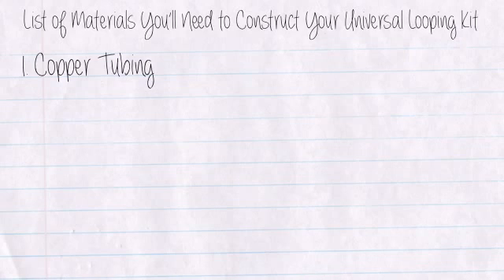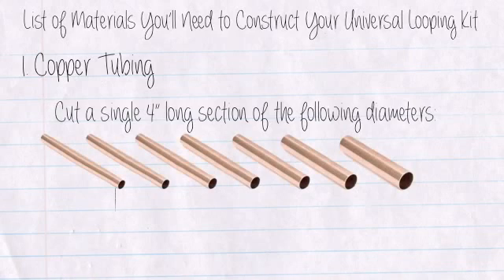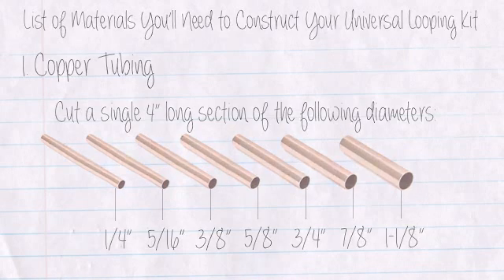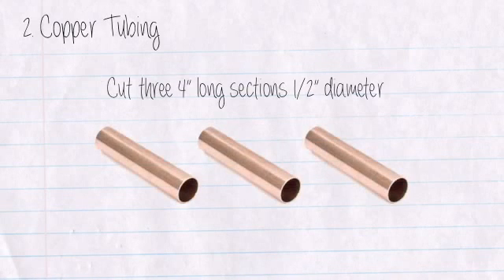Here's a list of the materials you'll need to construct your universal looping kit. One: Copper tubing — cut a single four-inch long section of the following diameters: one-quarter inch, five-sixteenths inch, three-eighths inch, five-eighths inch, three-quarter inch, seven-eighths inch, and one-and-one-eighths inch. Two: Copper tubing — cut three four-inch long sections in one-half inch diameter.